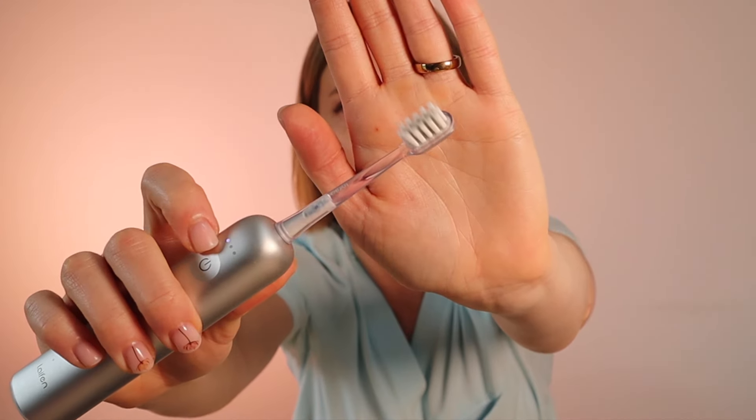One of the biggest differences between these two brushes is the brush head shape and mode of action. The Oral-B has a round brush head and it rotates as well as pulsates to clean your teeth. The Leifen has a more rectangular or oval brush head with a very unique mode of action — not only does it vibrate like a standard electric toothbrush, but the brush head actually moves 60 degrees side to side. I've never seen this in an electric toothbrush before.